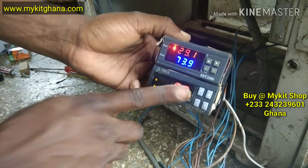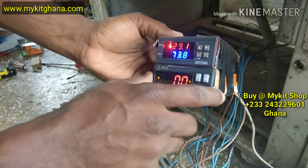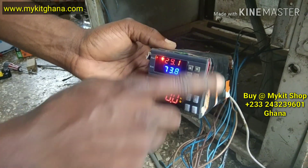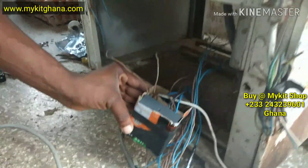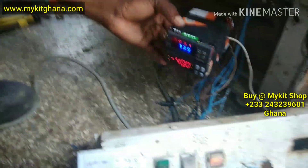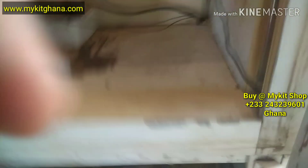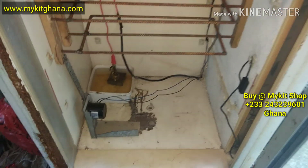I'll do the timer setup very soon. What I just did was to bind the two controllers together. Thanks for watching — you can subscribe if you haven't. I'll show you the other components soon.